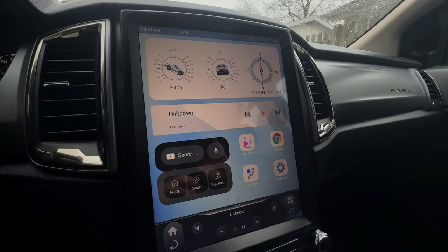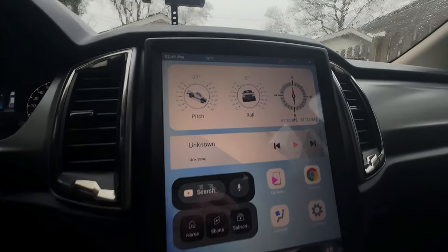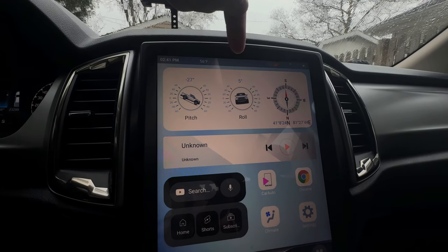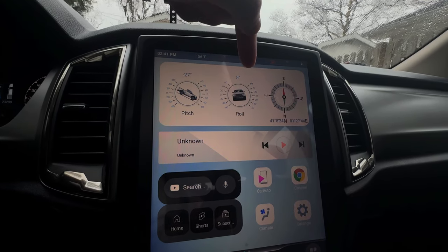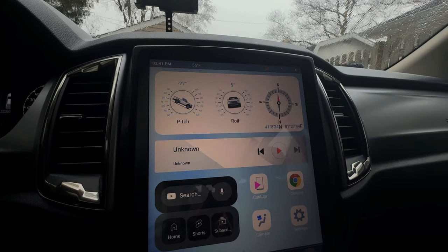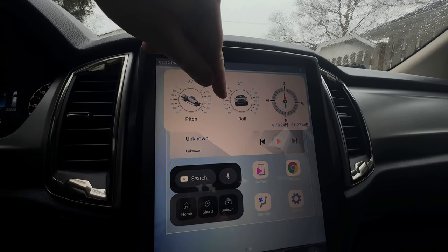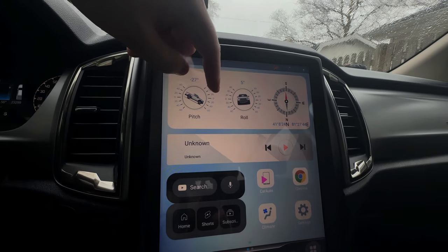If we take a look at the home page that I currently have set up — this home page is customizable to your liking. What I currently have on my top tile right here shows my pitch, my roll, and directional compass. I am very interested to see if this actually works when I hit the trails. The roll seems to be pretty accurate, the pitch not so much, compass is accurate — so two out of three, pretty nice. I have to say this widget here isn't a product of Linkswell, it's just a consumer-made widget for the Android tablet. When you get this, you have a few apps on here.